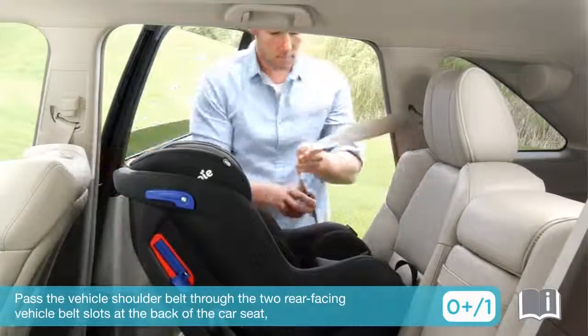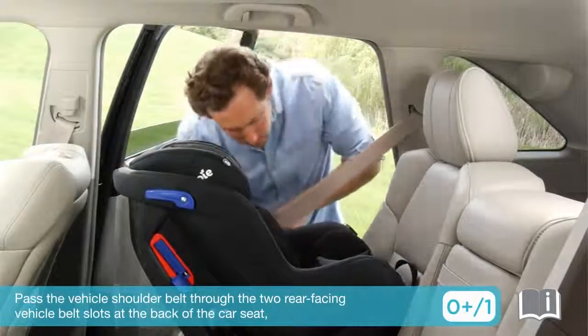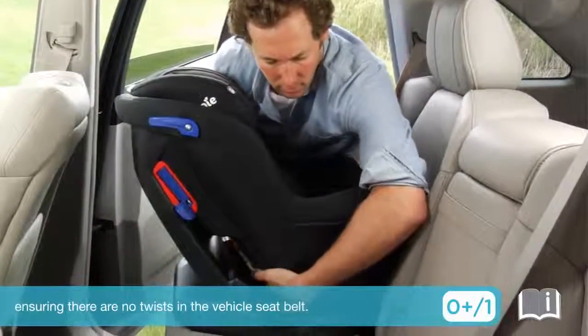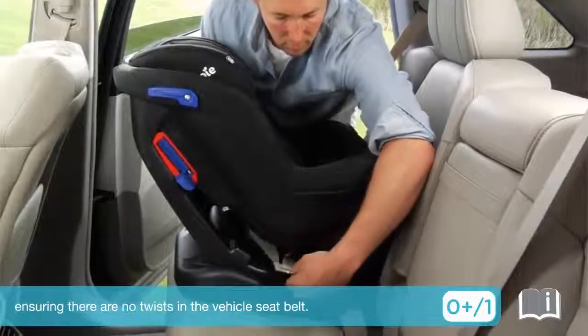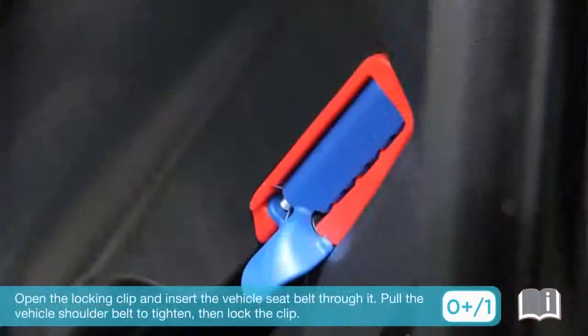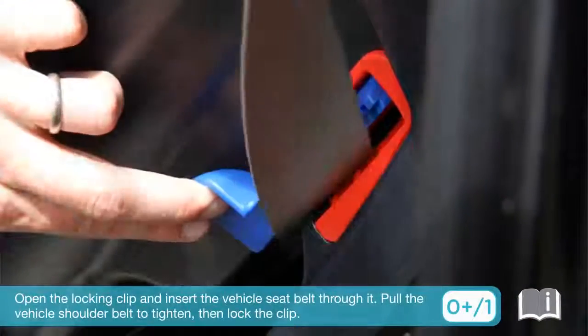Pass the vehicle shoulder belt through the two rear facing vehicle belt slots at the back of the car seat, ensuring there are no twists in the vehicle seat belt. Engage the vehicle buckle. Open the locking clip and insert the vehicle seat belt through it.